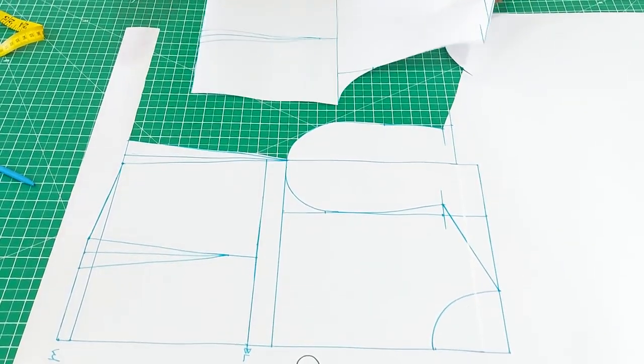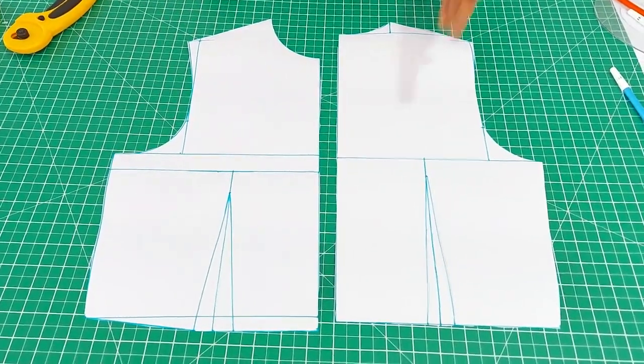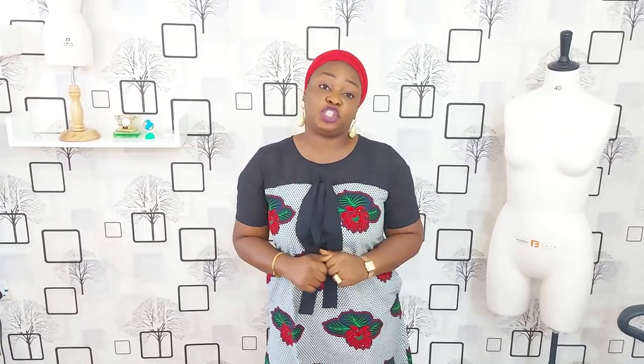This is the back and this is the front — this is what the pattern looks like. I hope my tutorial on how to make this basic bodice has been helpful. If it has, please give me a thumbs up, don't forget to subscribe, share the link with your family and friends, and check out my other channel Gokit Signatures. Bye!